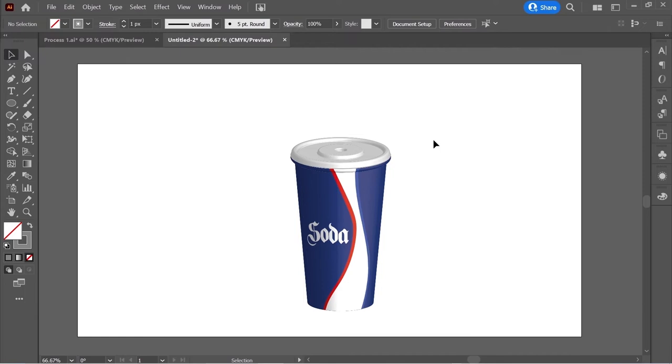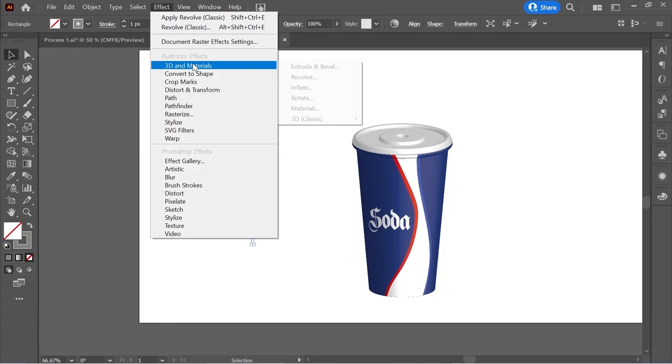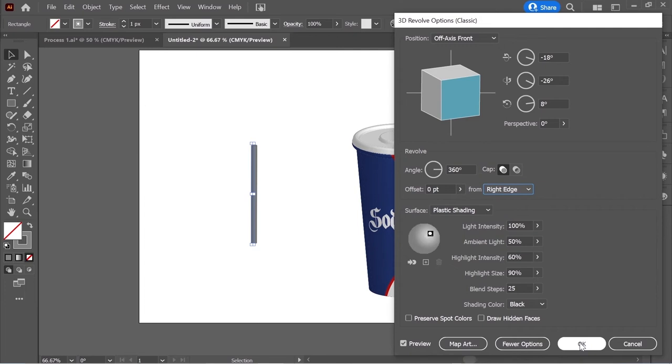Now create the straw: get the rectangle tool, double click, put it 10 by 400, press OK. Select it and go to Effect > 3D & Materials > 3D Revolve, put it on Right Edge, press OK, and move it so it positions well.